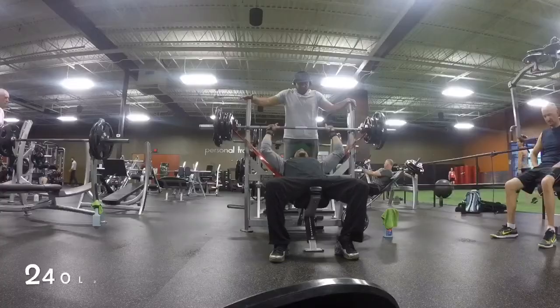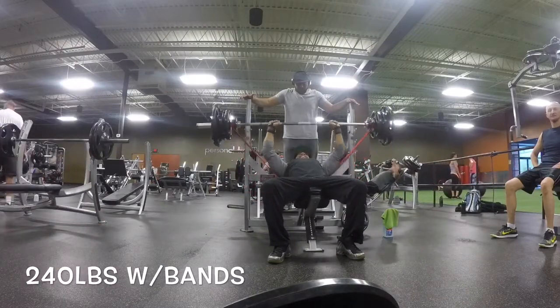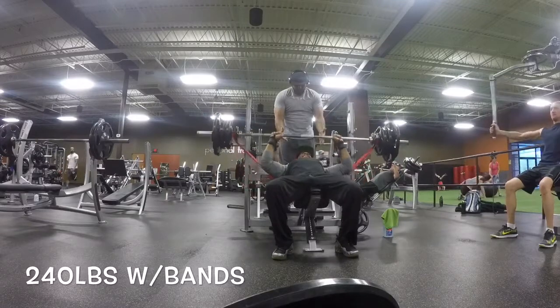Yo, those bands changed the whole game! Mike Rashid, appreciate you man — them bands are no joke. The power band is completely different, the weight just got heavier. That was a good workout. Even from the warm-up with 135 on there it just didn't feel the same — it just gets heavier all the way up. I love that challenge. A lower weight became a challenge, and once I blast through that and get used to lifting that way, when we take the bands off it's just gonna be a problem.